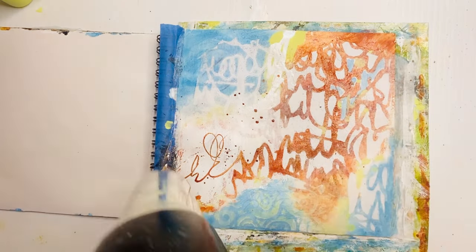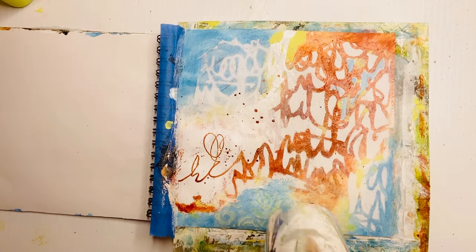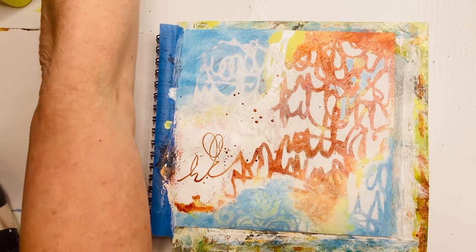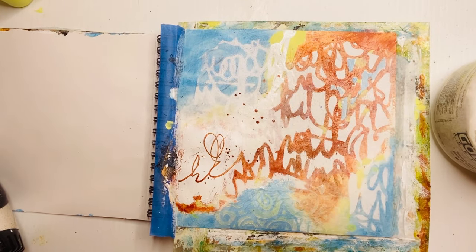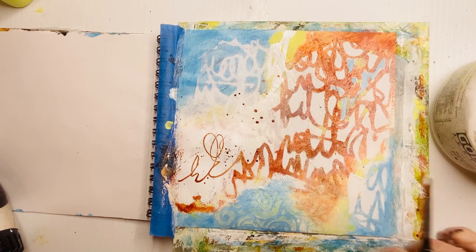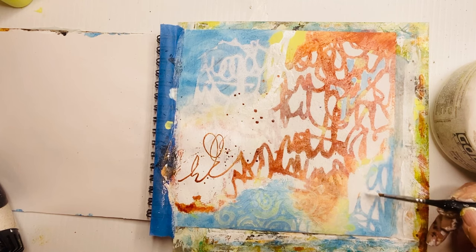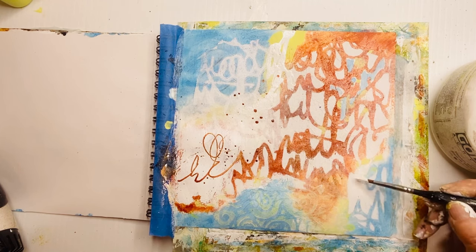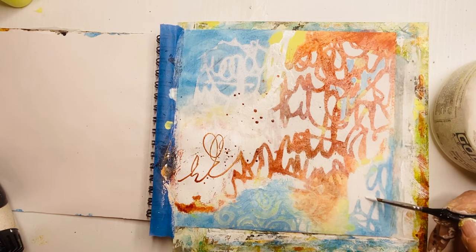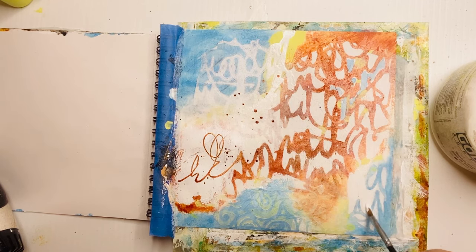The more you do pages like this, the more you'll realize eventually what works well together and what doesn't. But again, it's just playing — if you don't like something, rip the page out. Nobody says you have to keep it, and most people do not see these journal books of mine — they're for me and me alone, so there is no judge. I decided I didn't like so much green over there, so I'm painting over with heavy white, adding more white there to balance it and removing some of the green I didn't want.